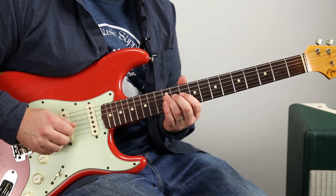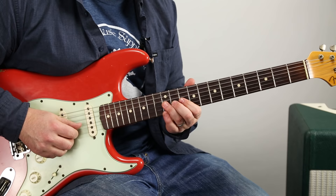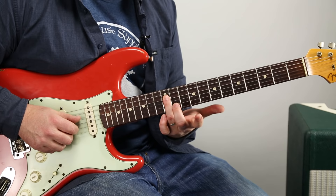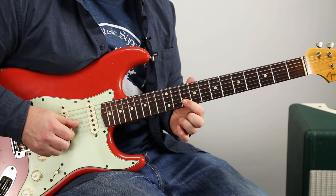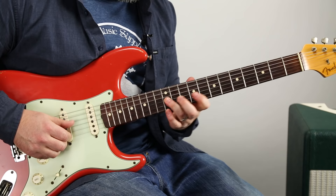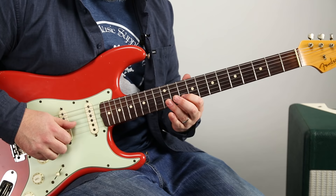The next lick starts on the 10 of the B, and then 12, 10 on the G, back to 12, then 10, then that root — 12 of D. From the top, new lick.